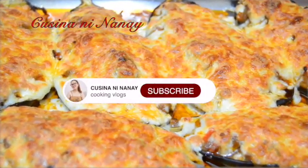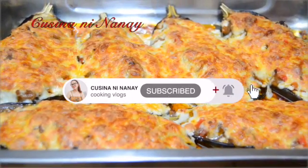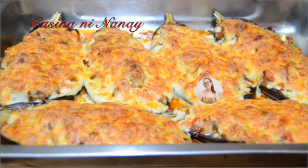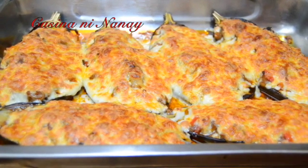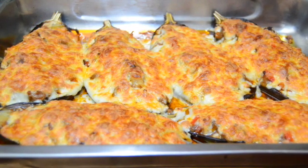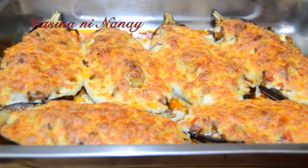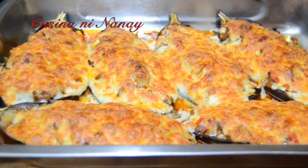Wow! Ang ganda ng kulay — ang kanyang color, pagka-brown niya. So, sa mga hindi pa nakakapag-subscribe sa aking channel, don't forget po to like, comment, share, and subscribe to my channel. Thank you for watching!